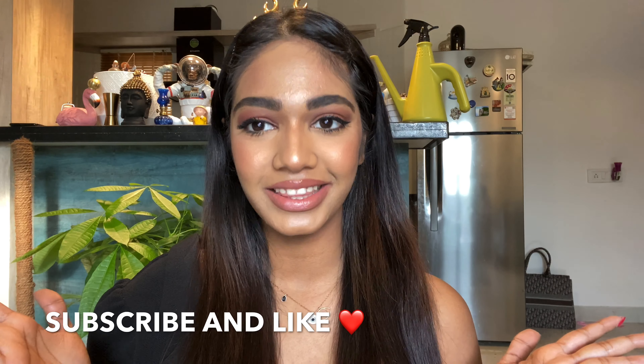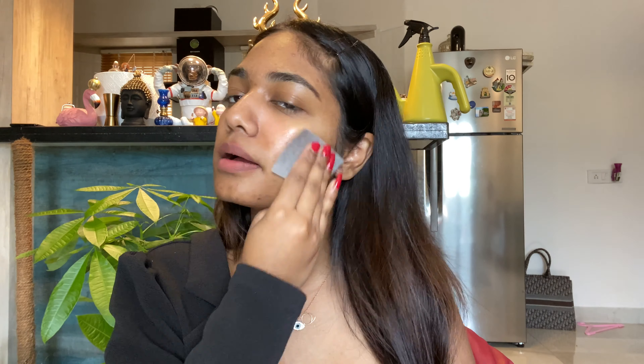Firstly I'm taking my Clinique toner to wipe up all the leftover dirt on my face. Since Kim's lips are plumped up, I'm taking this bottle cap to fake a lip filler — suck it in for nine seconds and take it off. Now I'm taking this moisturizing cream from Face Shop.